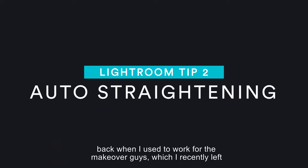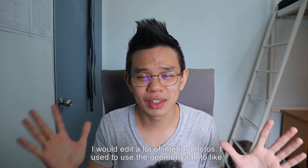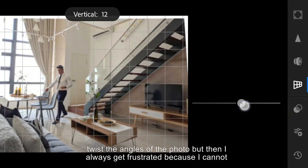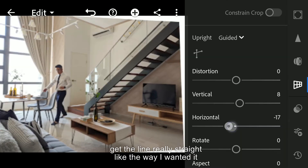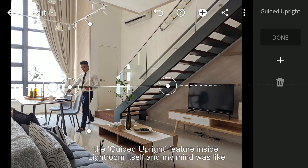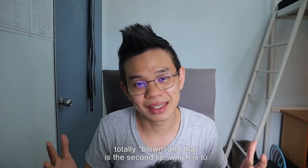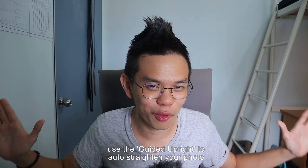Back when I used to work for the makeover guys, which I recently left, I would edit a lot of interior photos. I used to use the geometry tab to twist the angles of the photo but I always got frustrated because I couldn't get the lines really straight. Then one day my colleague suggested trying the Guided Upright feature inside Lightroom itself — and my mind was totally blown. That is the second tip: use Guided Upright to auto-straighten your photo.